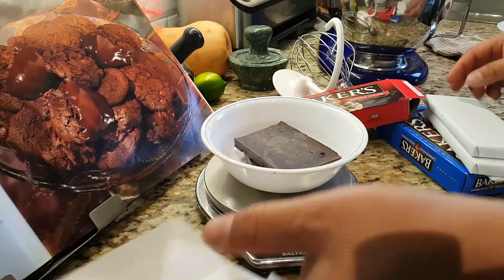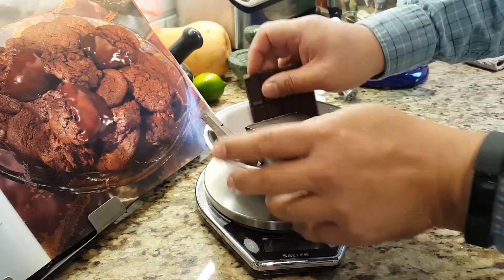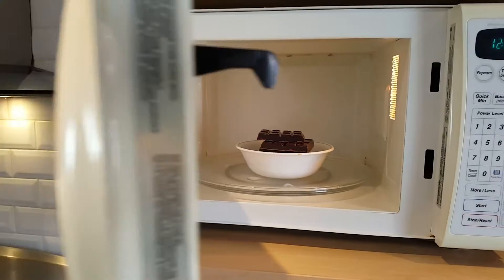I'm using Baker's chocolate here — the unsweetened Baker's as well as the plain chocolate. They're 4 oz bars now. Used to be 1 oz squares which you pretty much needed a knife to cut through, and I like what they've done in recent years by having these.